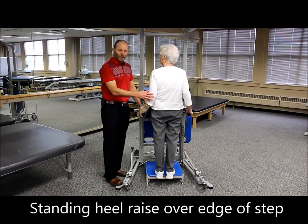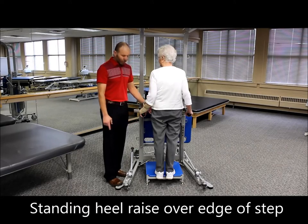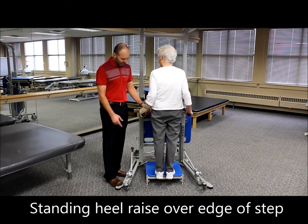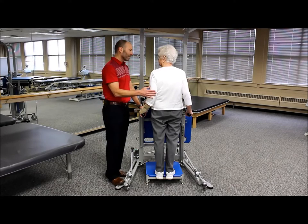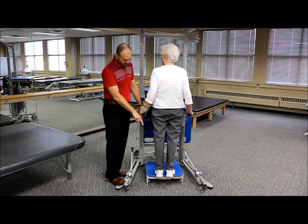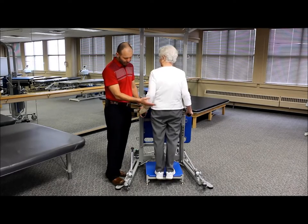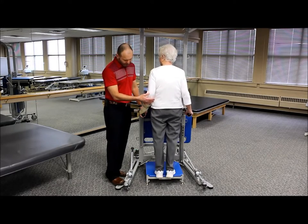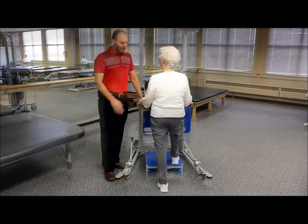The next level of progression for heel raises is doing it over the edge of the portable step, set here at the four-inch setting. You raise up onto your toes and then drop your heels off the edge — increasing range of motion for fuller range and an additional stretch.